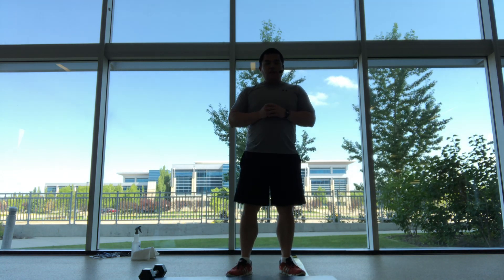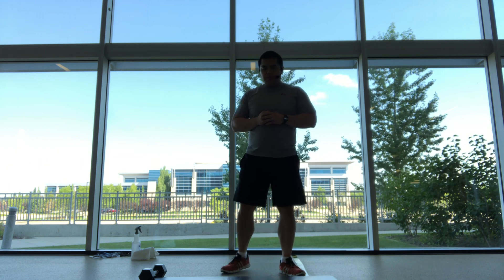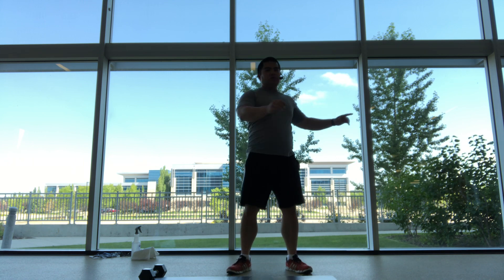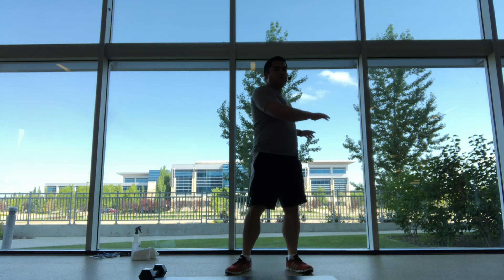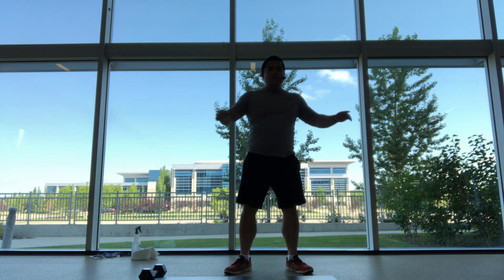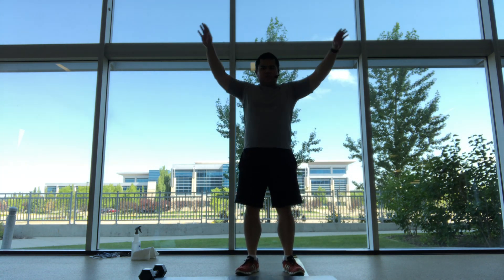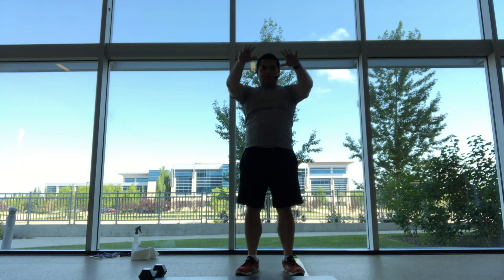We're going to be doing stuff one side at a time, mostly for overhead and shoulders with the weights. We'll start off side to side with a torso twist, loosening up that low back. Come back to the middle, let's get some arm circles, loosen up the shoulders, open up the chest.